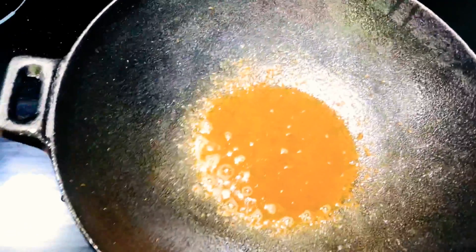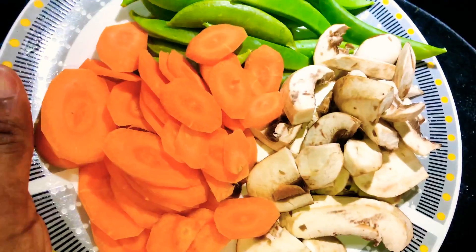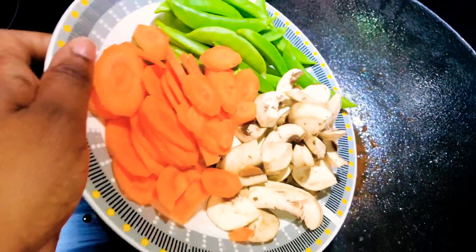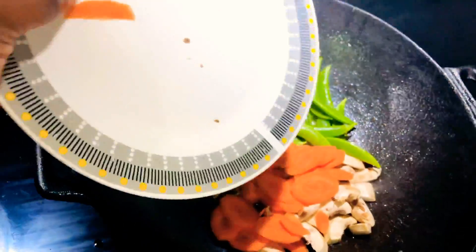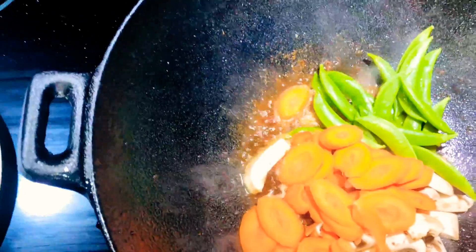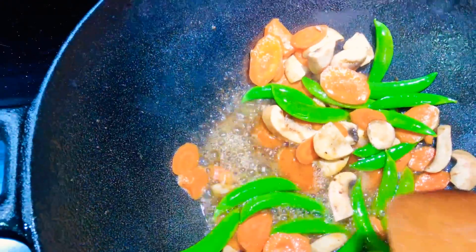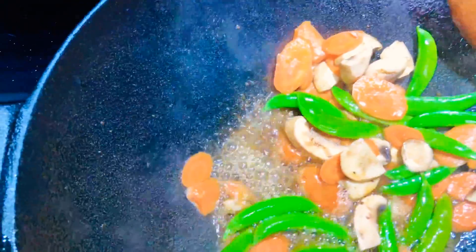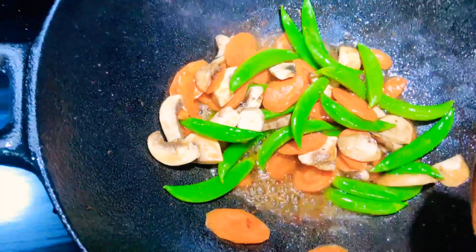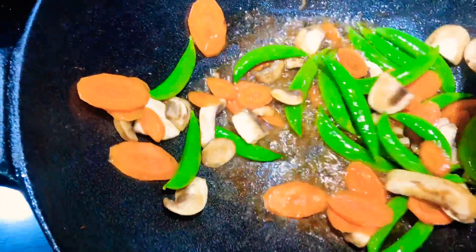I removed the shrimp. Now I am going to add my carrots, my beans, and my mushrooms. Just going to stir this up and give this like three minutes and then we're going to add another batch of our vegetables. Everything is looking lovely already, guys.